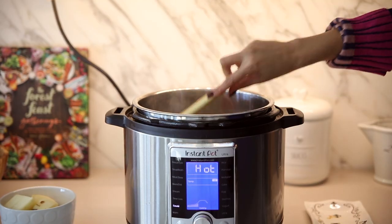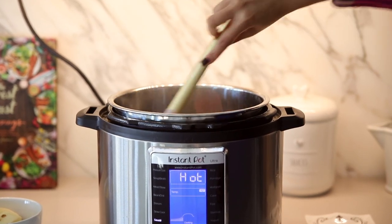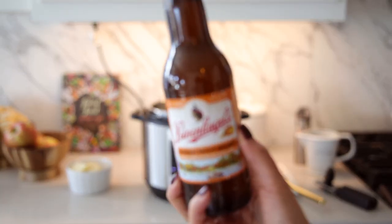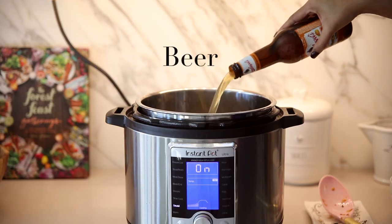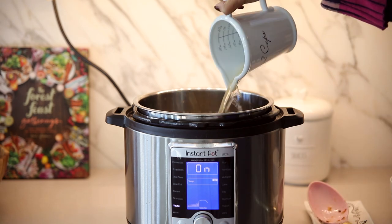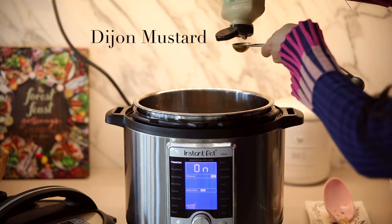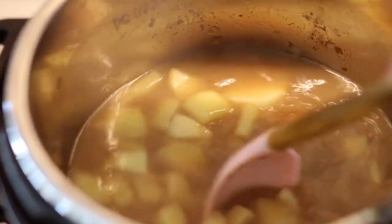The garlic only needs to be in there for about one minute, just until you can start to smell it. The last thing that goes into the pot before we add our liquids is the potatoes. Now we're going to pressure cook the potatoes, and because we're using an instant pot we have to add our liquids, so I'm using beer and chicken bone broth. I'm also adding some Worcestershire sauce and Dijon mustard for flavor and giving everything a quick mix.